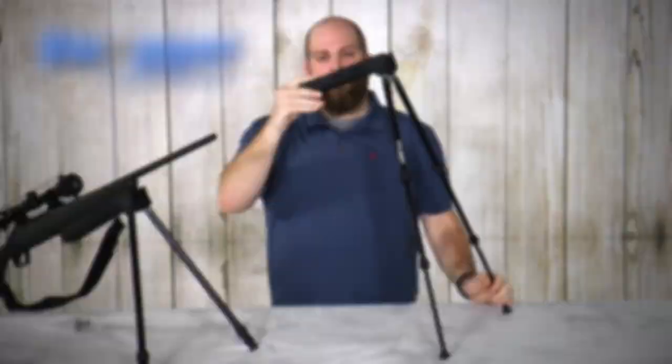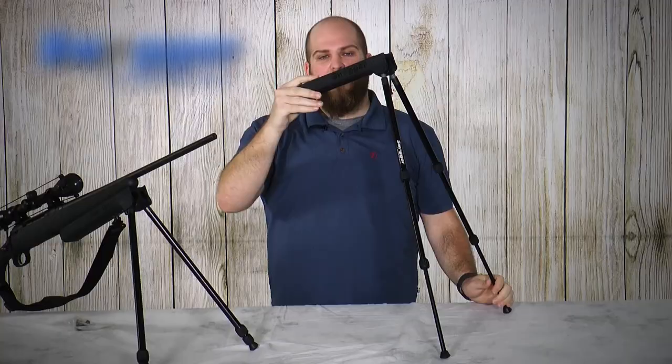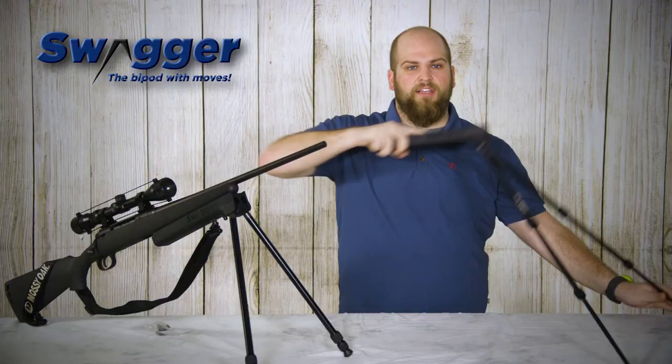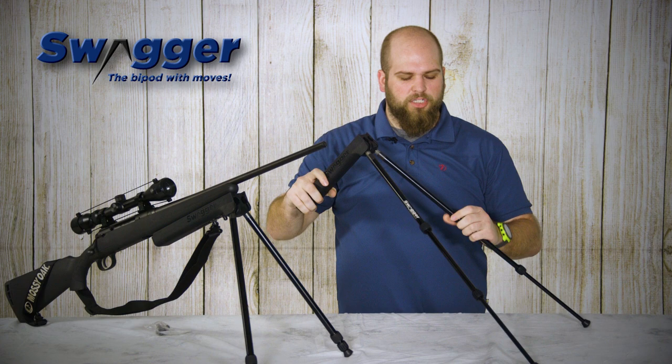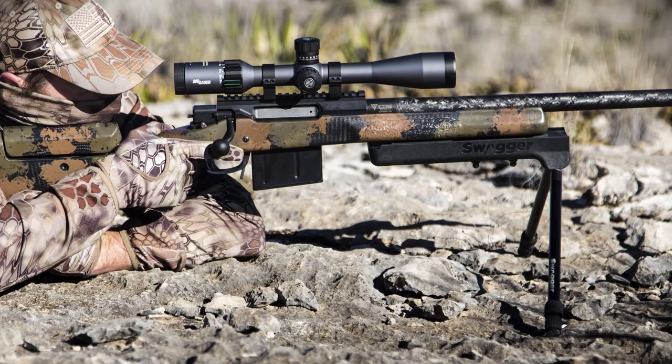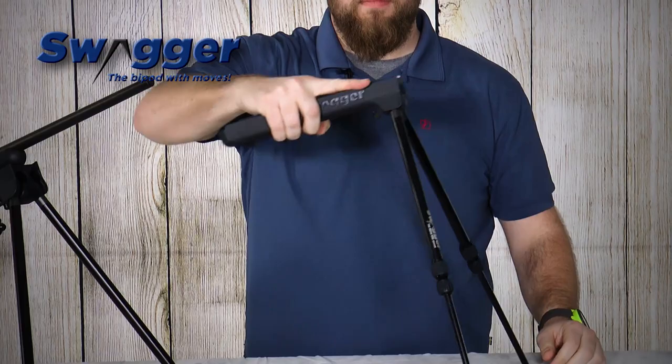So depending on how much height or whatever angle you need to get a stable shot, Swagger Bipods has you covered. For longer range shots or if you're just in a normal position where you don't need a crazy angle, you can lock the legs into place using this button on the front. You still get a little bit of flex out of them but it's going to be much more stable than if you have them in a free position. Versus if they're unlocked, then you can get that full range of flex.